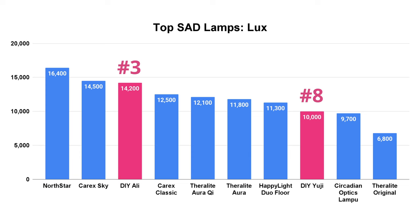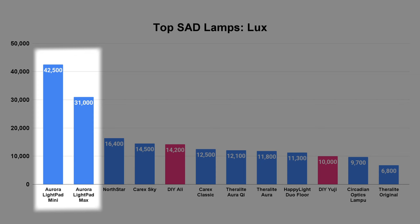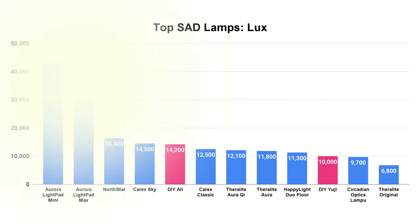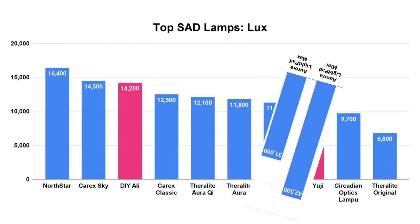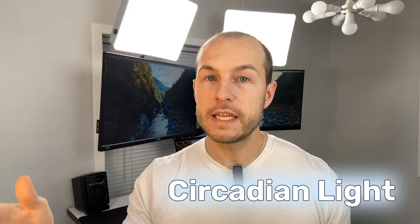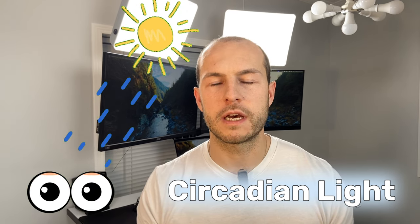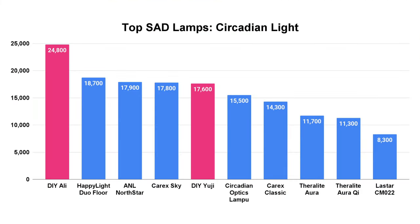I did exclude the Aurora Light Pad Max and Mini by Alaska Northern Lights from that graph because they're so bright they threw off the bar chart. Moving to circadian light output — which is more specific to the wavelengths that affect our sleep and wake cycles — the AliExpress strip bumps up even further, now outperforming every other SAD lamp I've tested.